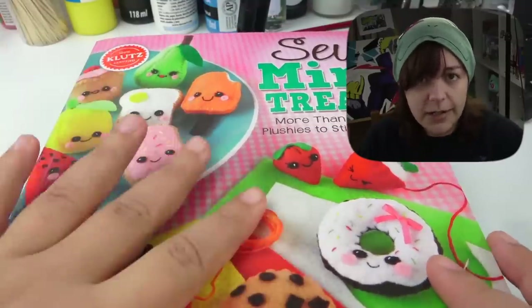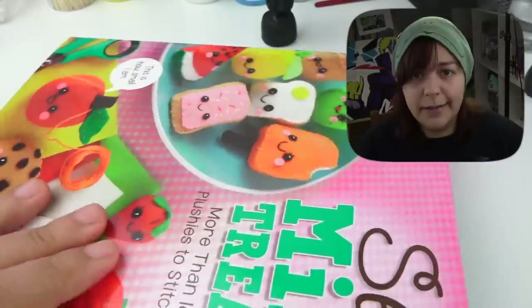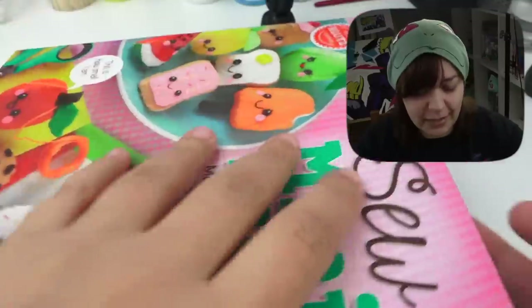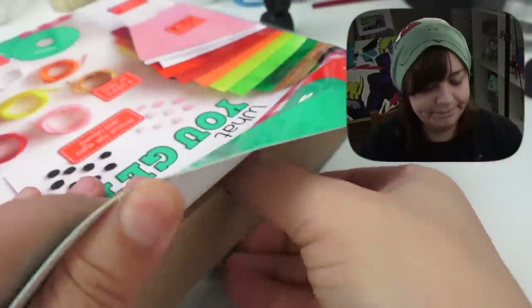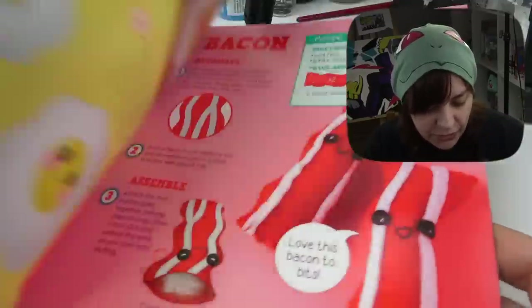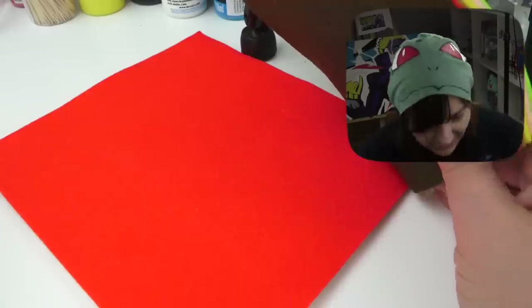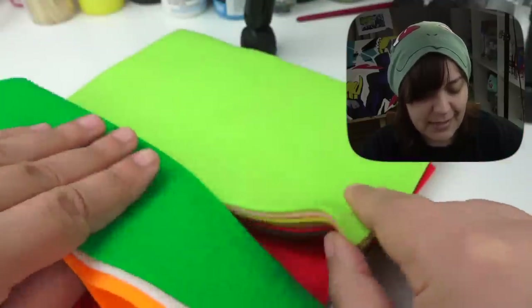This kit cost me 25 Canadian dollars, but when I check on American Amazon it is actually 18 dollars. So here's what we get: a 48-page fully illustrated instructional booklet, some gorgeously vibrant felt — half sheets, a kind of three-quarter sheet, and some smaller sheets. I don't know why they come in different sizes but I guess we'll find out later.